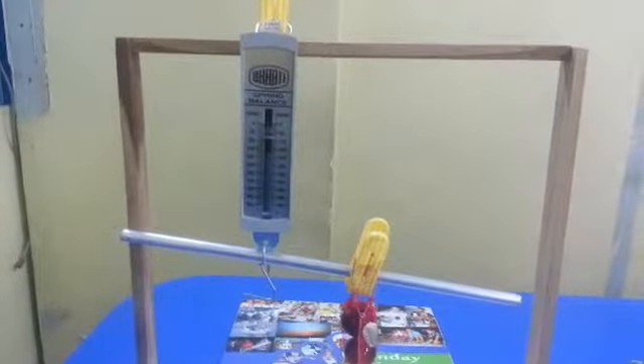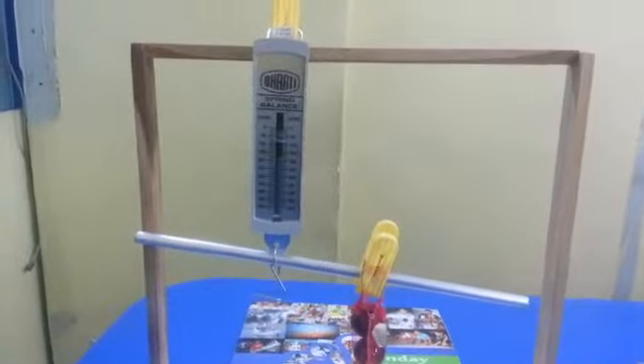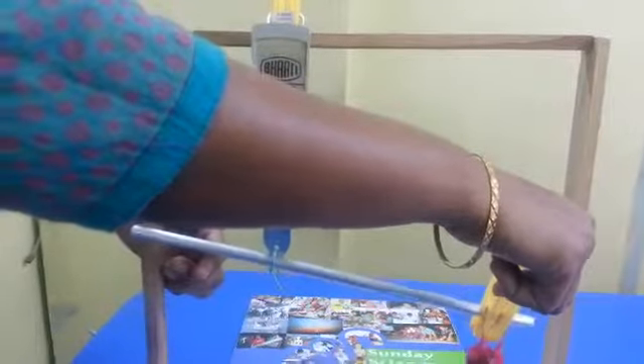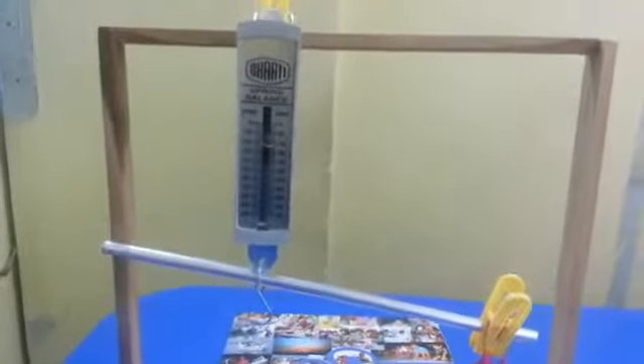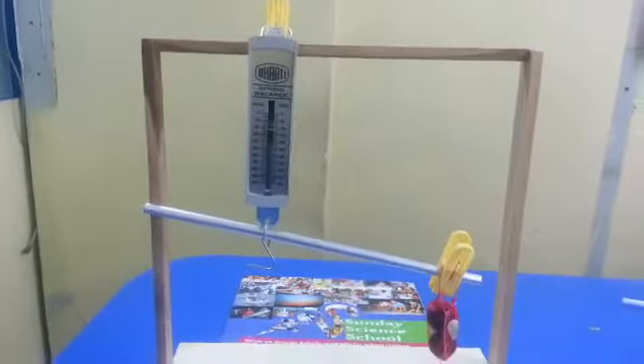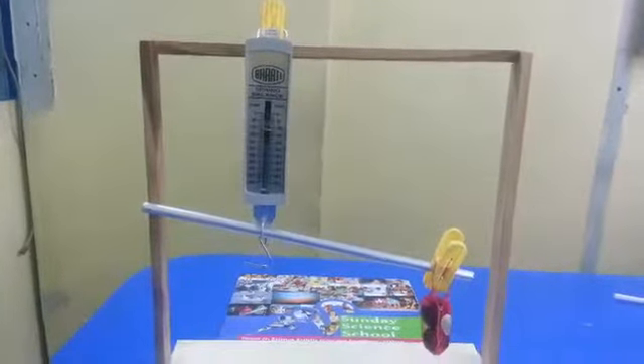Now we will shift the load away from the effort. Now see the efforts. Class 3 type of lever never gives you mechanical advantage — it is always negative.